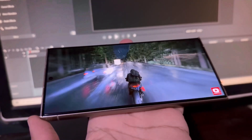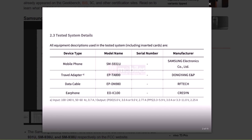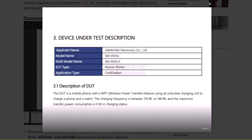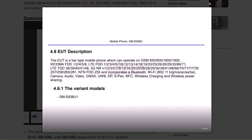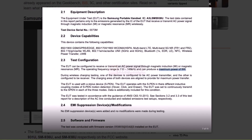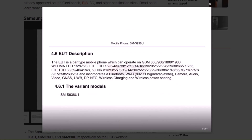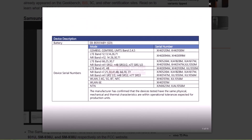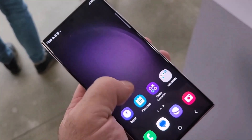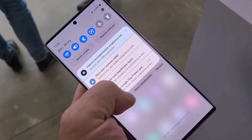The Samsung Galaxy S25 lineup has been making its way through certification agencies worldwide, with its latest stop being the FCC. The documents confirm that the standard Galaxy S25 will lack the UWB feature, which will only be included in the S25 Ultra and S25 Plus models. The S25 Plus and S25 Ultra will support 45-watt charging, while the S25 continues with 25-watt charging. Interestingly, the S25 will also feature slower wireless charging capped at 9 watts, compared to the 15-watt standard seen in recent years.